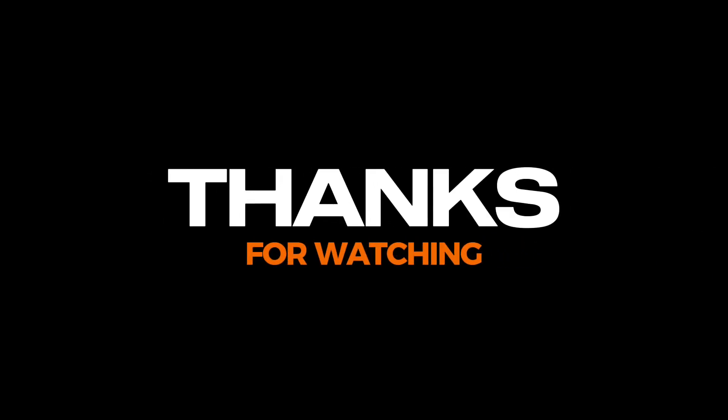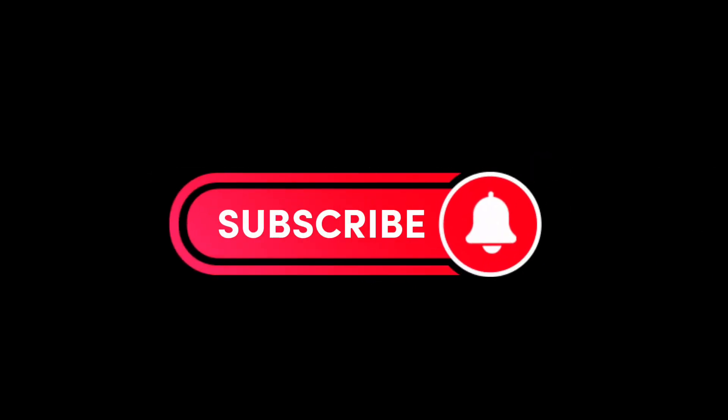Thanks for watching, guys. Please subscribe, like, and share. Bye.